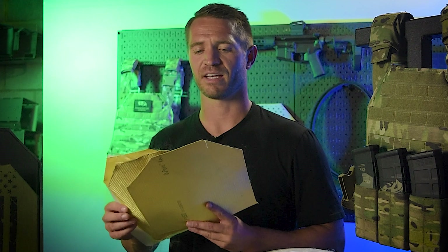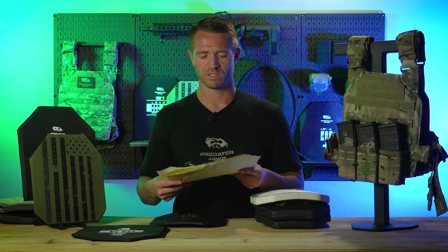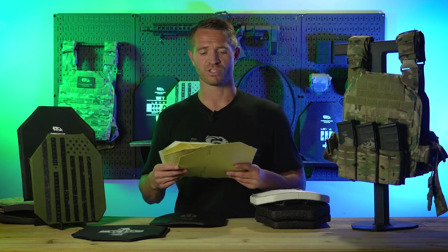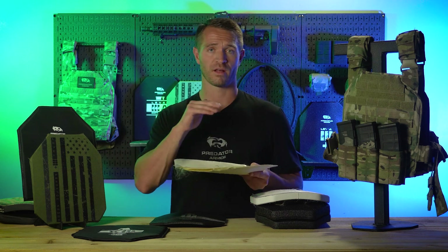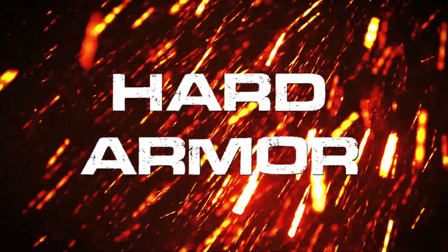That's basically how you make soft armor — it's pretty straightforward. The details are knowing which type of material to use, getting the right material, using the right number of layers, and finding the right combination. We use a combination of materials with our armor to maximize performance. Most importantly, you need to meet the NIJ standards for level 3A or whatever level you're going for, and then secondarily you want the plate to be as thin, lightweight, and affordable as possible.